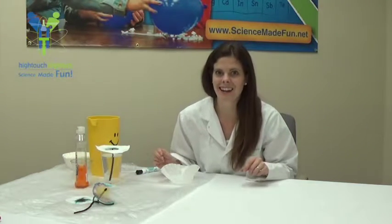Hi, this is Asteroid Amber from High Touch High Tech, and today we're going to be making some really cool chromatography flowers.